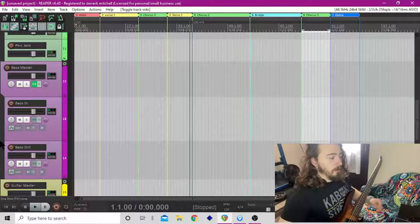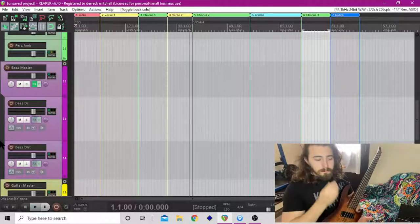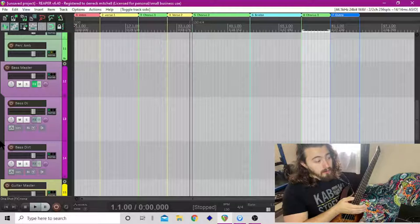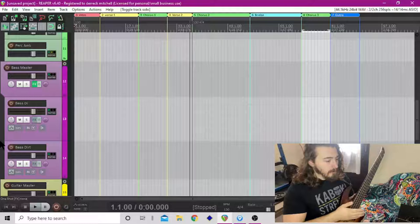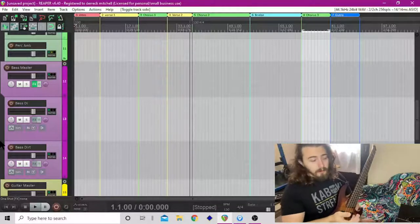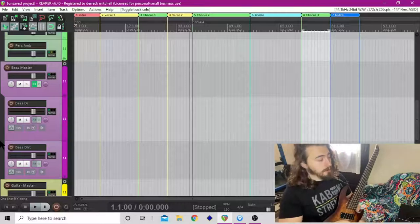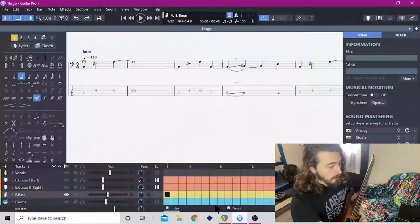Part of making a song is recording it — in today's world at least — because as you record it you can on the spot make changes. I've only been messing with this once a week, so I still kind of remember the bass parts, but to know them fully I still have Guitar Pro pulled up here.